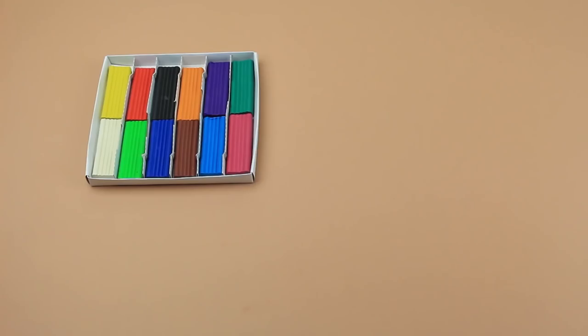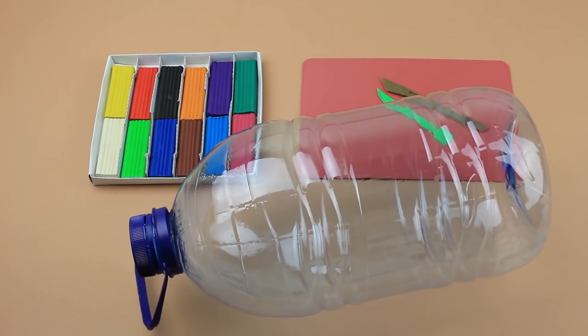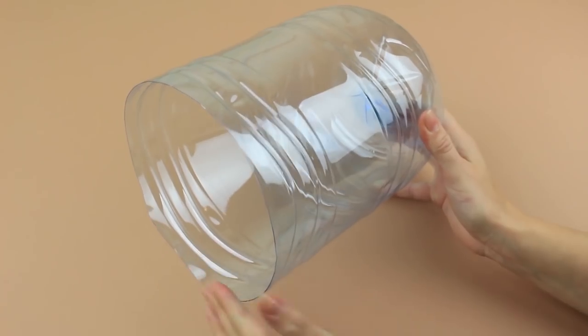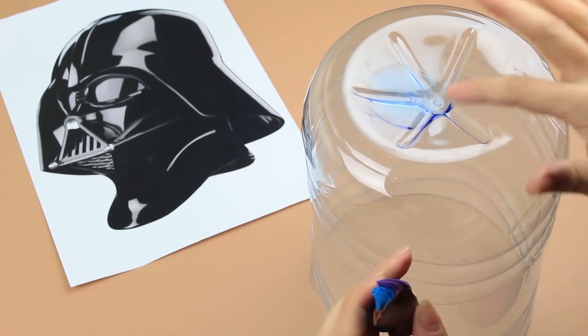We need plasticine for making a mask model, protective covering for the plasticine and modeling tools, and a large water bottle for the mask hull. Cut off the top of the water bottle to make working with it easier. Have a picture of the character at hand to keep your eye on the details. Smooth the upper part to make it rounder.